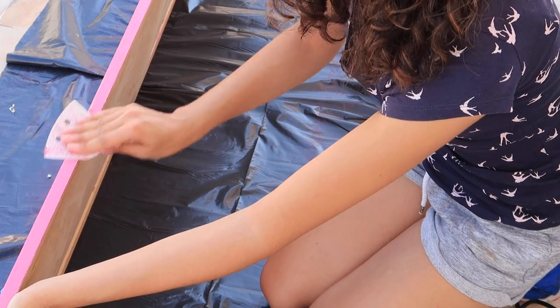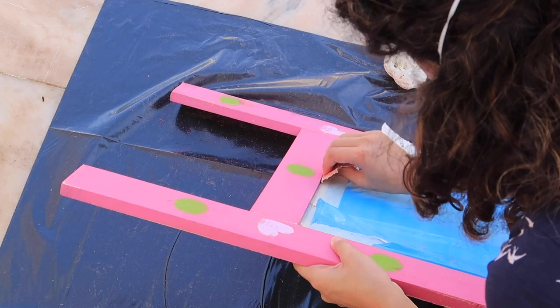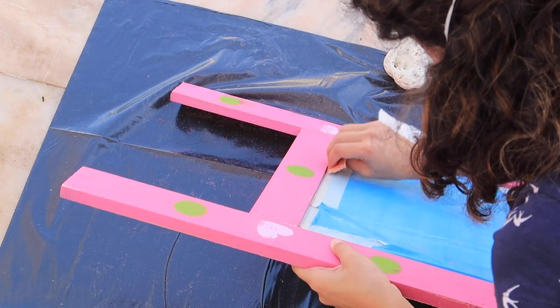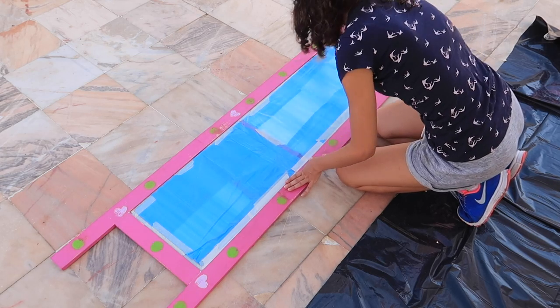Still by hand I also sanded the sides on the outside and inside, as well as all the corners. Then I removed the dust with a brush.